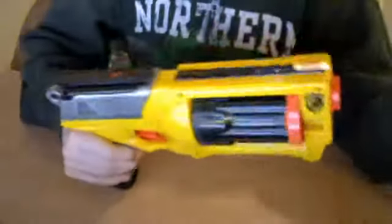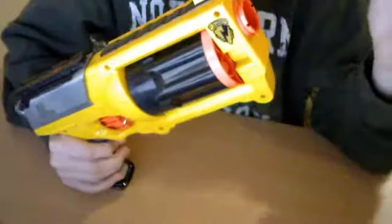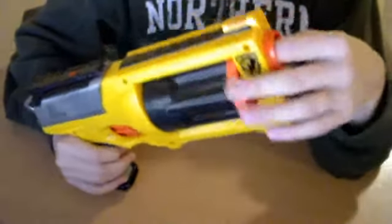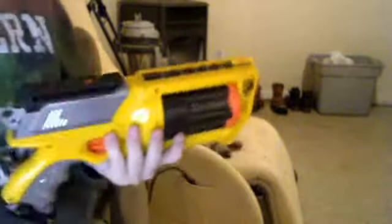I'm back with the Nerf Maverick Mod Part 3. This part isn't really teaching you anything, but I wanted to show you how far it shoots now, and it makes me so happy. When I was showing you guys how to make the tutorial, my gun — I don't know why — but the penny thing fixed my gun, so I'm actually really happy.